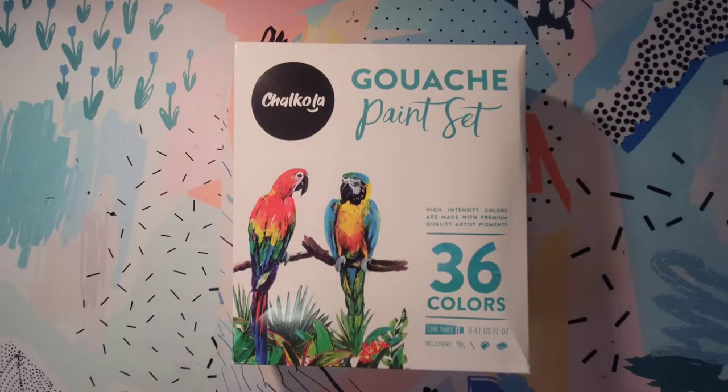Hi guys, thanks for stopping by my channel. Today's video we're going to be taking a look at this set of gouache paints from Chocola. Chocola did send these to me for review and to try out with you guys. They also sent me an acrylic set, but I did a poll over on my community tab asking which set you'd be more interested in seeing a full long-form video on, and overwhelmingly the gouache paint set won out — over 75% asked to see this gouache paint set. This was the one I was most interested in checking out, especially since I've never tried gouache paints myself.